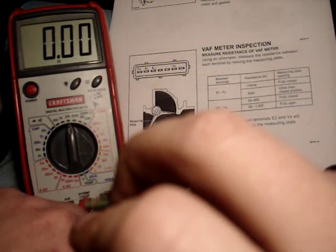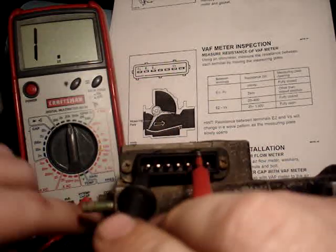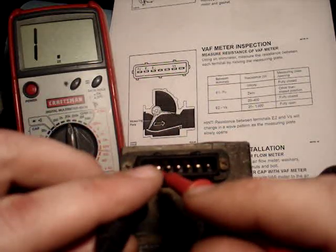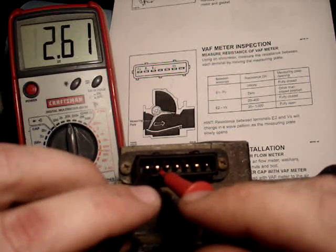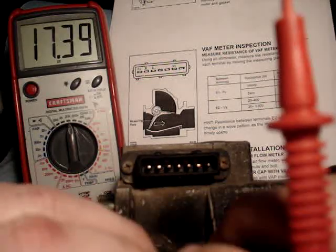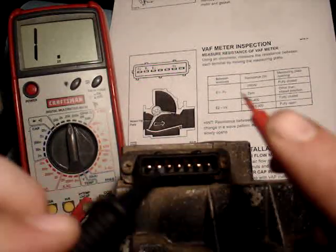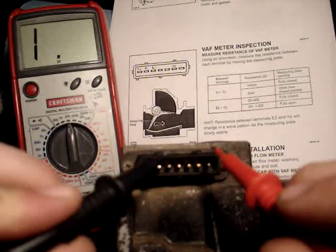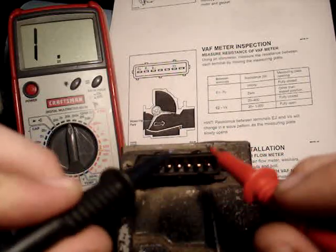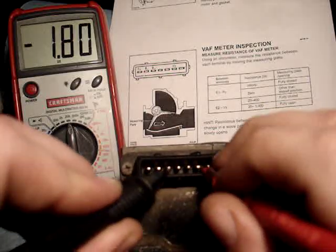I'm pushing it in, opening the flap with my finger — you can't see — but the first two there. Then E2 to VS, which we checked before when it was closed and it was good. And now, the E2 and the VS.